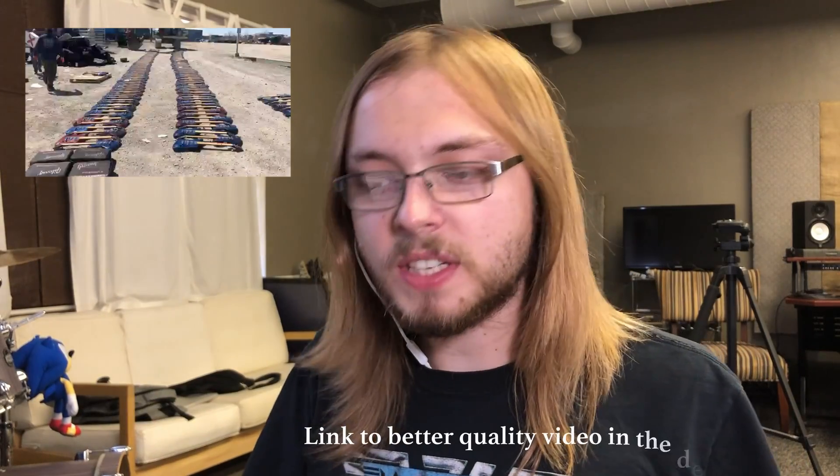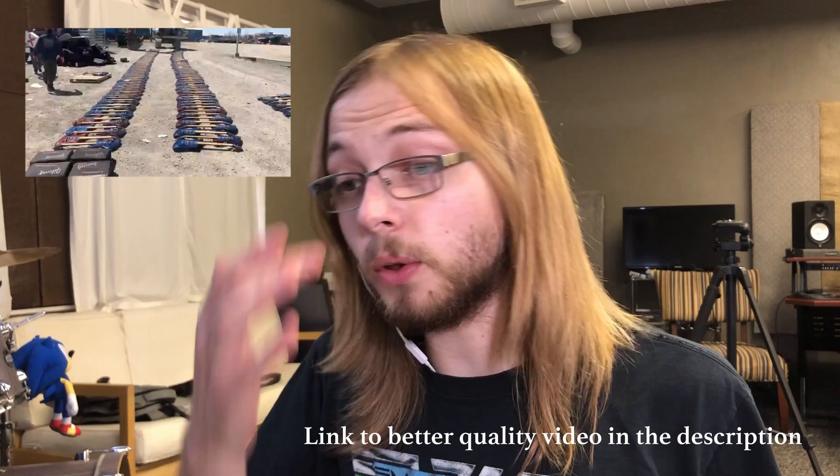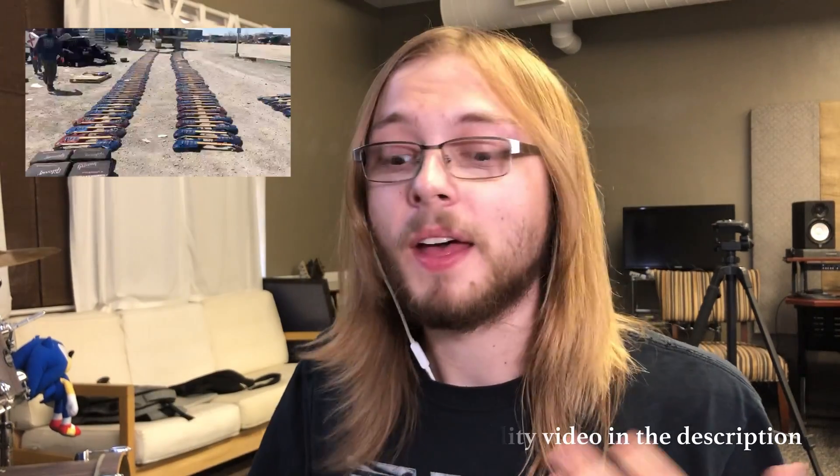We're going to check this video out right now and I'm going to give you guys my full reaction on it. Real quick — if you are sensitive, guitars were harmed in the making of this video. I've got the video pulled up. I've seen parts of it but haven't really seen the whole thing. I know there's a backhoe, I know there's guitars, and I know these guitars get destroyed, but I haven't seen the full extent of the video.